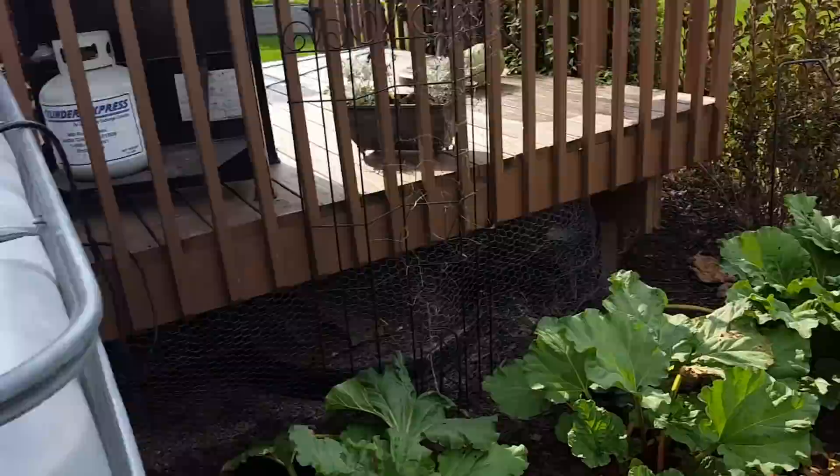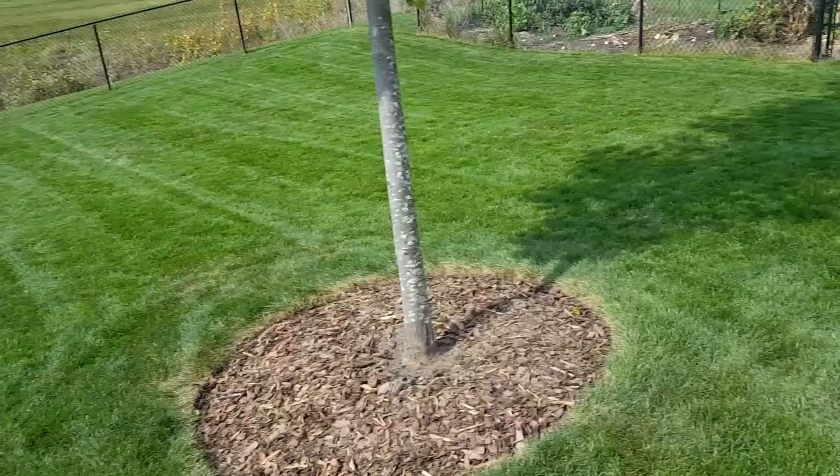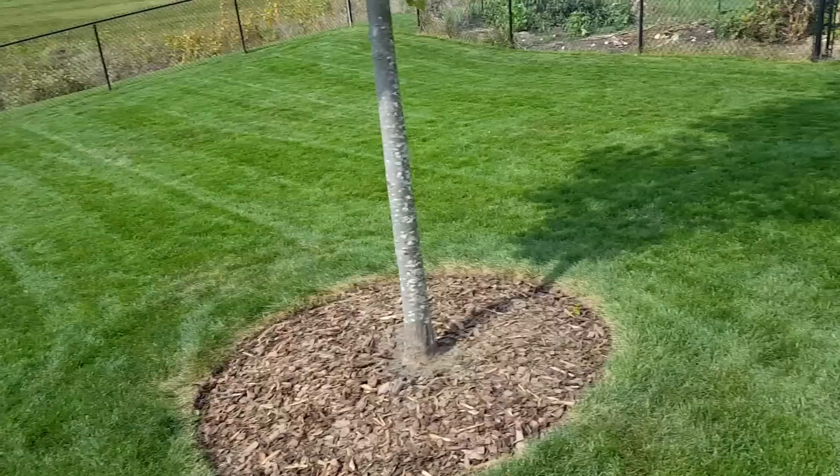Just follow this around here real quick. Got my sprinkler out here, watering the yard a little bit after I put down some fertilizer. And yeah, that's the setup.